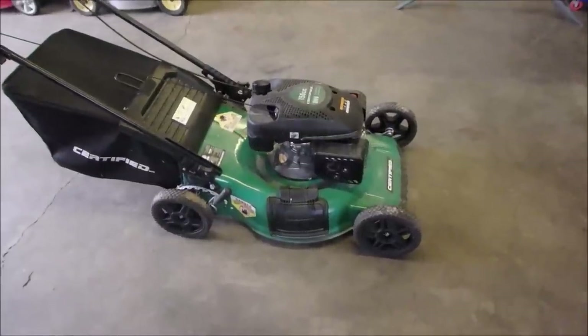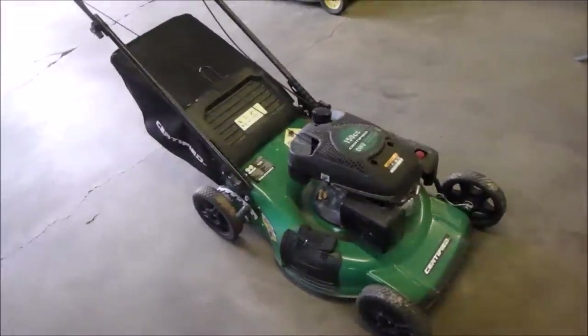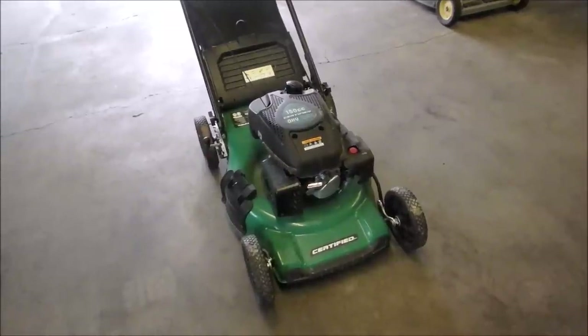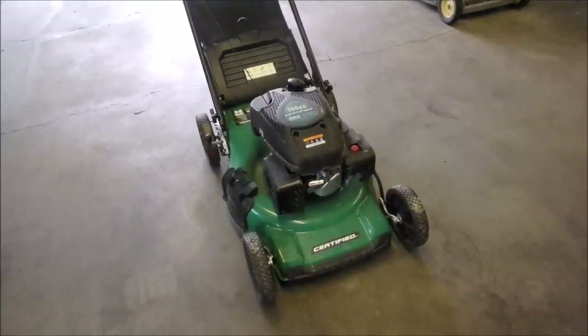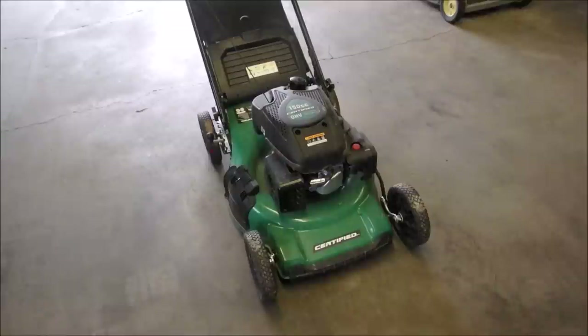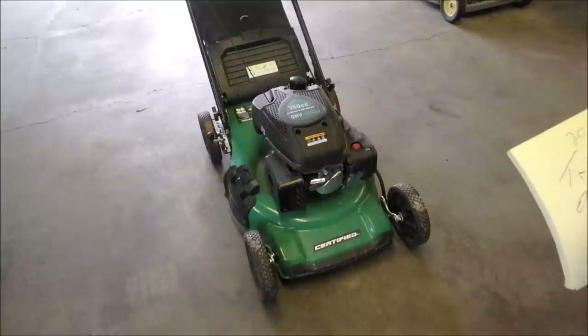Alright, here we have a very strange lawn mower. I need your help because I'm really not that good at identifying whether something is an AYP or an MTD. It's not an MTD, because an MTD frame has more of a shell. This is 150cc's, certified, whatever that means. It's imported from China — the whole mower is made in China — and it's imported by TRILEAF, T-R-I-L-E-A-F, TRILEAF distribution.